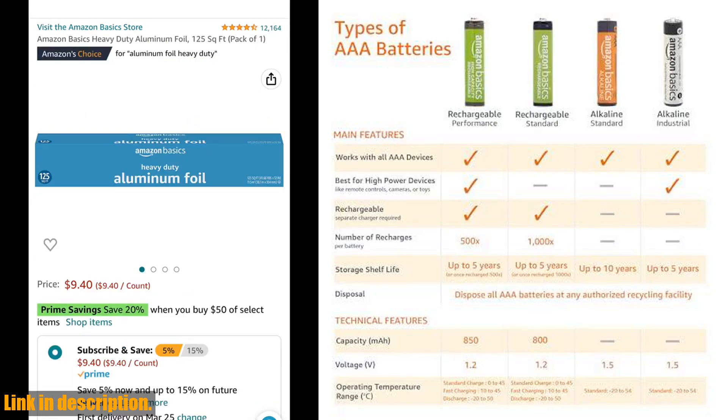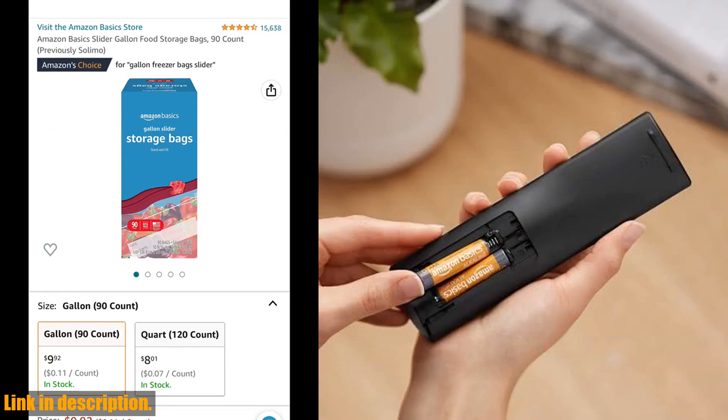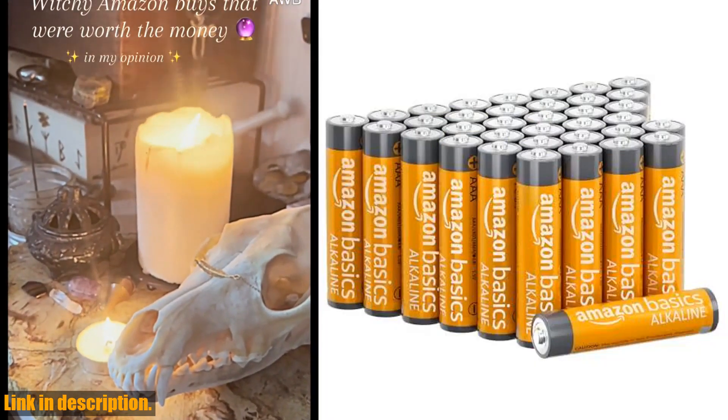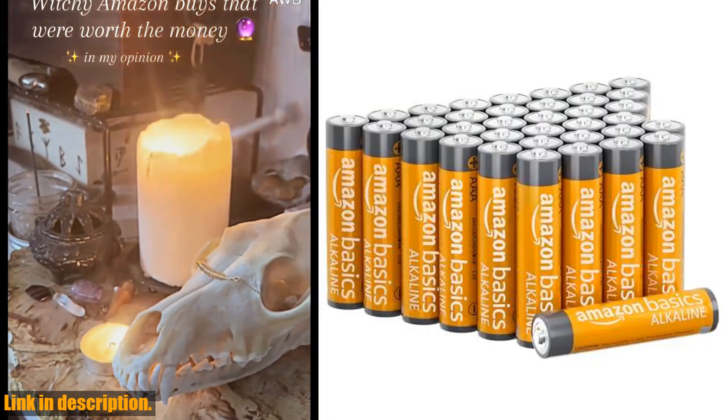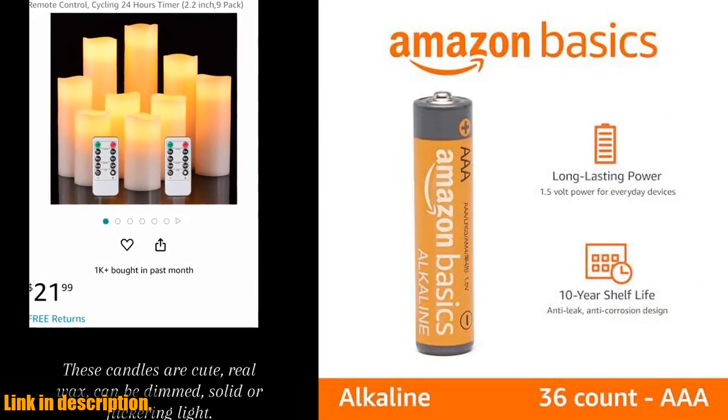Now, it's important to note that these batteries are single-use and not rechargeable. But if you're looking for rechargeable options, you can check out Amazon Basics rechargeable batteries. And for those of you who have frequent, professional, or industrial use, there's also Amazon Basics industrial AAA batteries available.